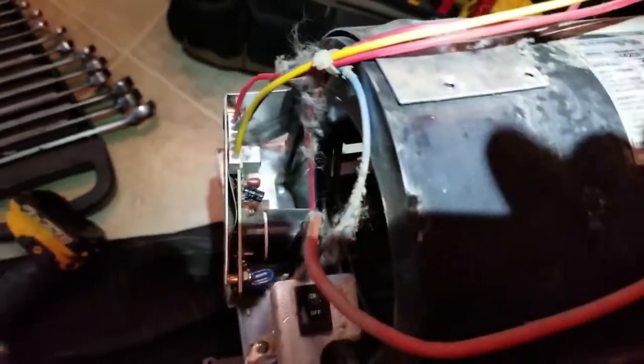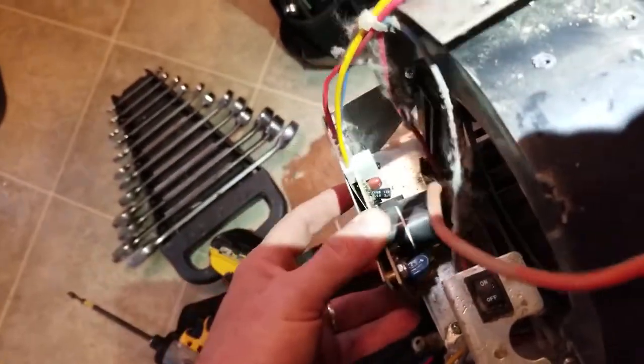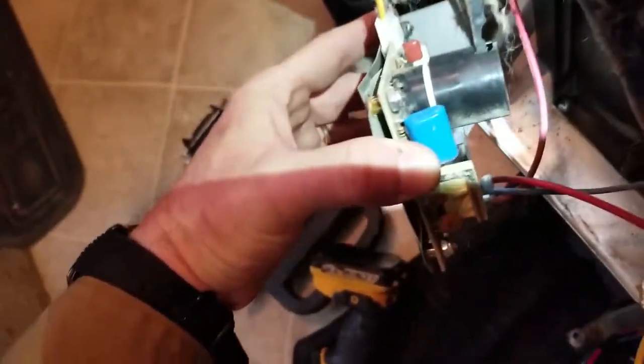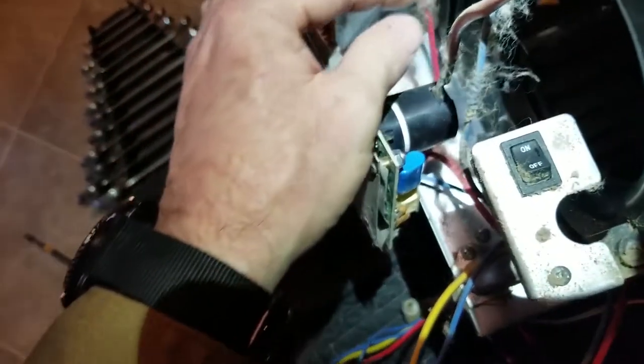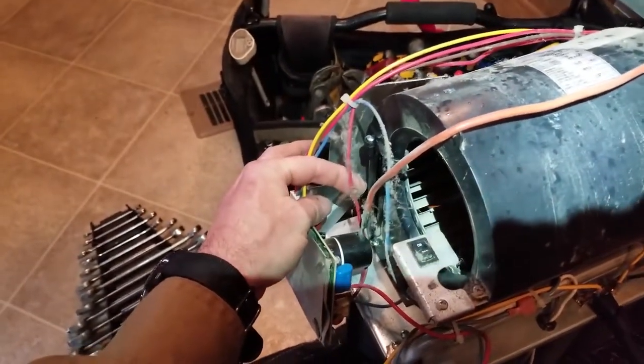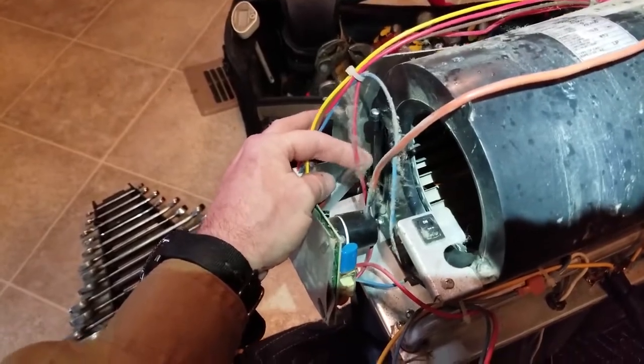The next thing we'll do — we've got it loose. When you have the clicking sound but no fan, because the fan is controlled from the relay on this board and there's no fan, I do want to disconnect this red wire here and put 12 volts directly on the motor to make sure the motor is good.